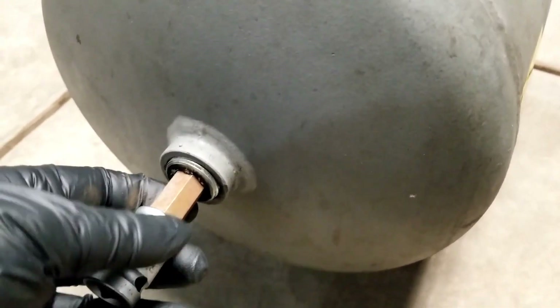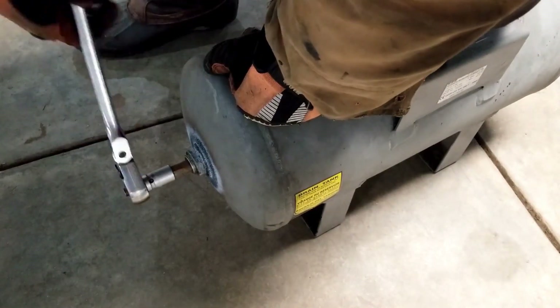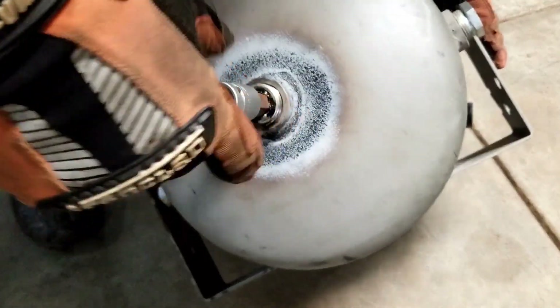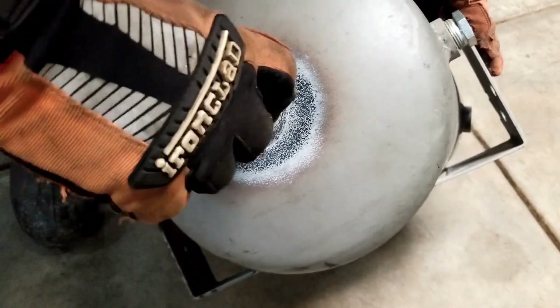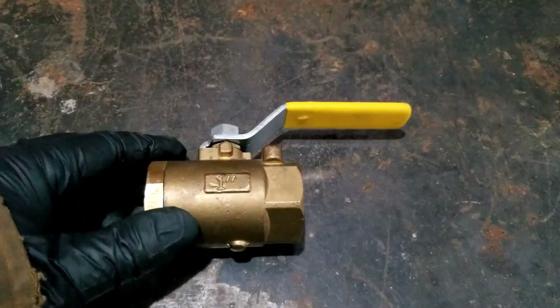We'll see if we can get her out — that's a big negative, good buddy. We're going to have to put some heat to her. A little heat and she loosened all that sealant right up around the outside, enough to loosen up the pipe dope sealant, and looks like some of the rust in there too.